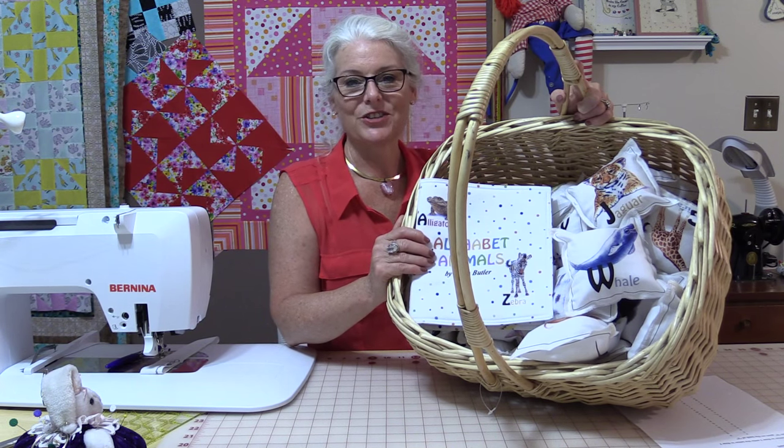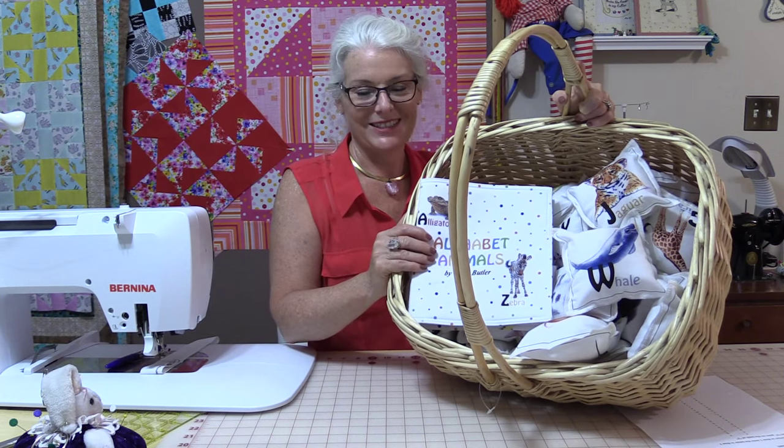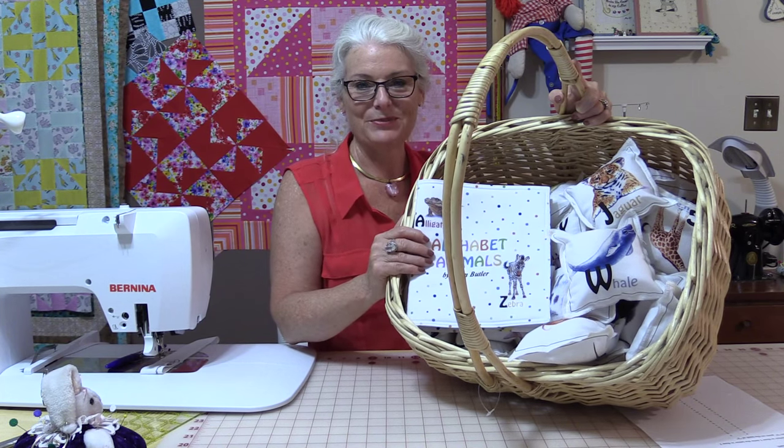Thank you for joining me today on SewVeryEasy. Feel free to subscribe and, as always, come on back. Let's see what we're sewing next time in the sewing room. Bye for now!